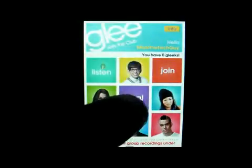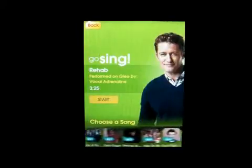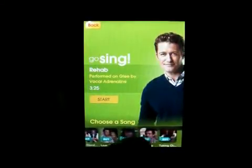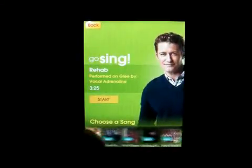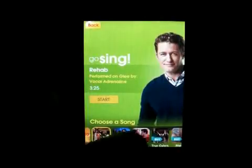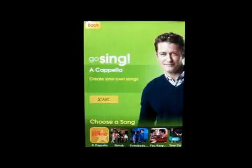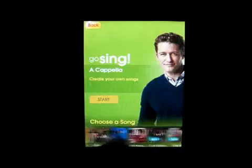If you click on Sing, it gives you a list of songs. Most of them you have to pay for and they're 99 cents each. But for the most part you have Rehab, Somebody Love, You Keep Me Hanging On, and then the Acapella. There are only these four that are free and the rest you have to purchase.